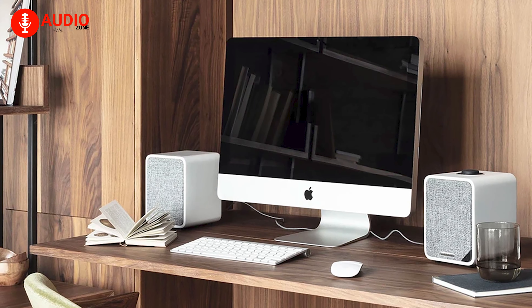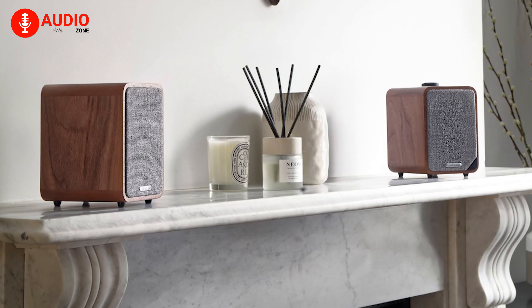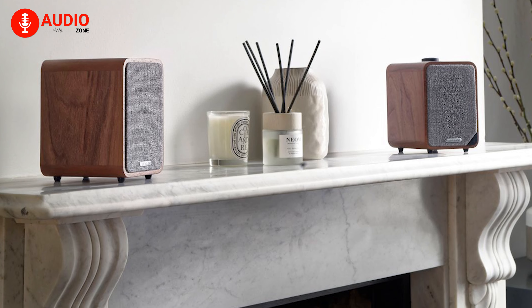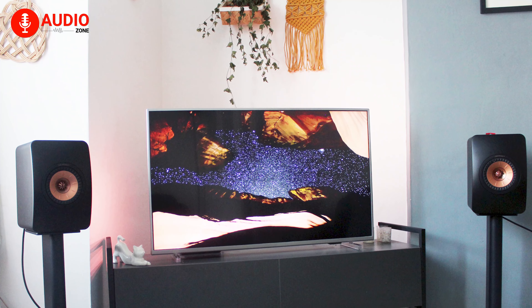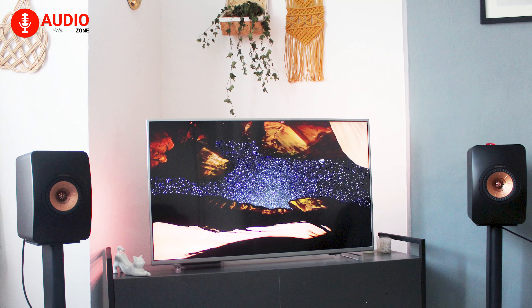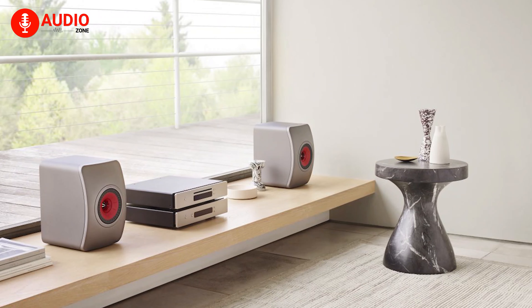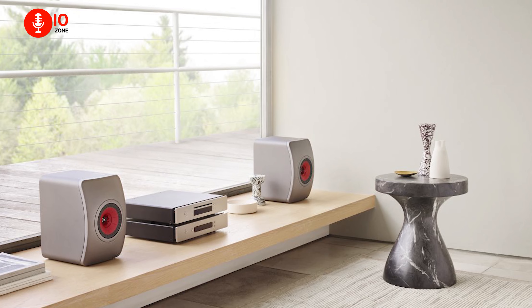But here's the catch. With an active speaker setup, what you pay for is initially what you get. Since it's all built in, you cannot upgrade or tinker with the amps like you'd be able to with passive speakers. Active speakers are also comparatively heavier in weight due to the extra components inside. And gravity is not the only thing that'll impact these speakers, as they're heavy on the price as well.